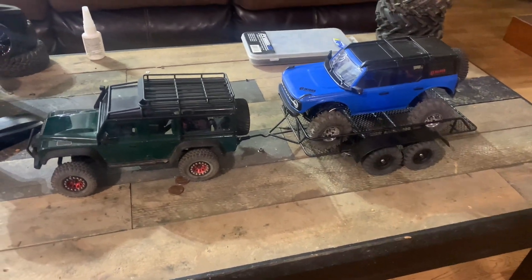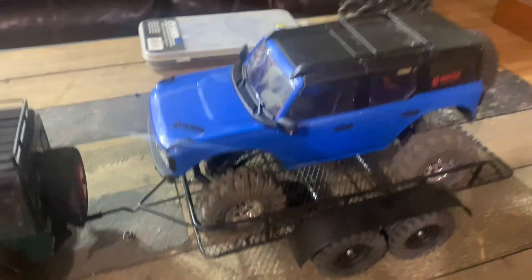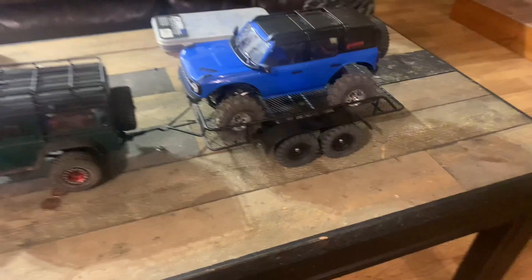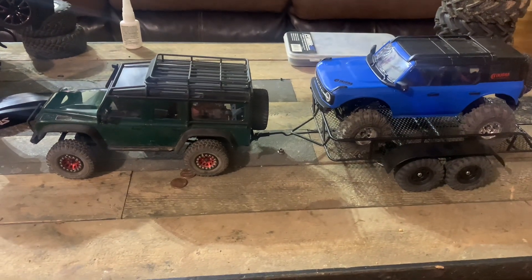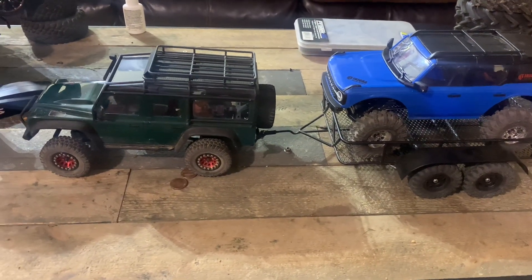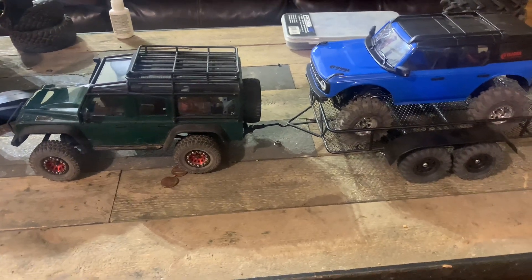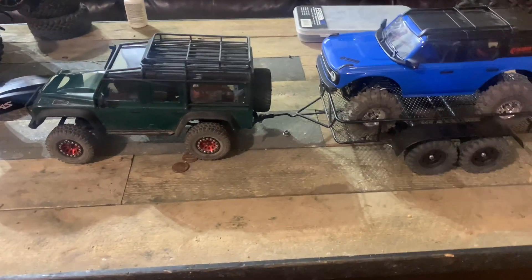I ordered it a while ago and I've done some runs with it, but I wanted to show how it fits — it fits really well on my Bronco even though it's a lot wider. It pulls really good, but it's quite a bit heavier than I thought. To hook it on you gotta take the hitch part off and redo it a little. They send you the hardware and you stick the screw through the hitch that came with the TRX4M trailer, screw the trailer on, and put a lock nut on the bottom. It's kind of a pain to get on and off so I just leave it hooked up.